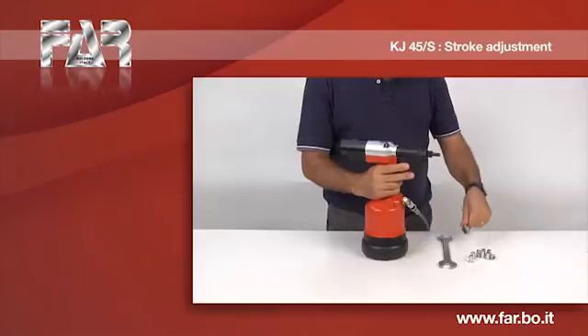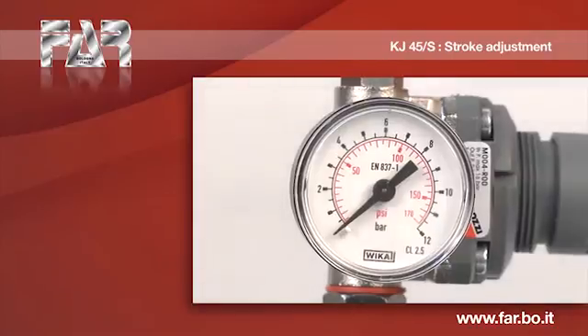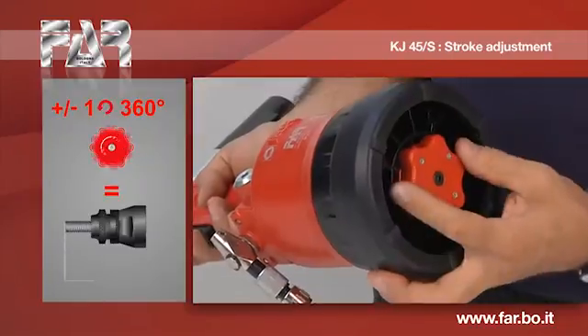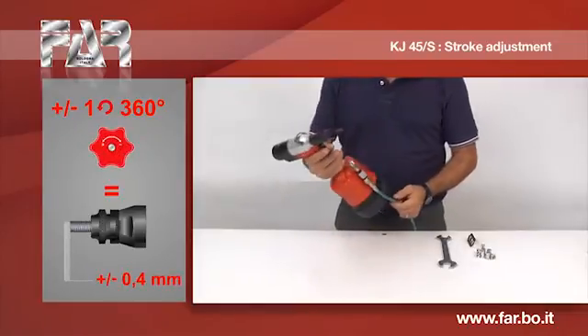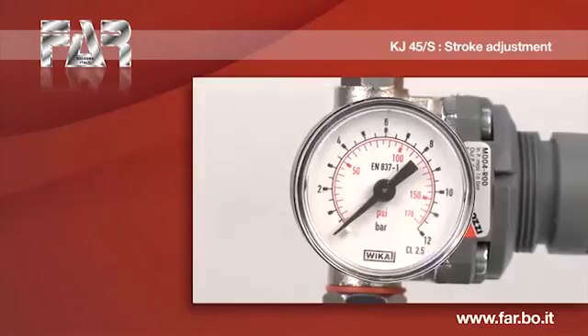Still need a slight increase of deformation. Disconnect the compressed air supply, then turn on the air supply after adjustment.